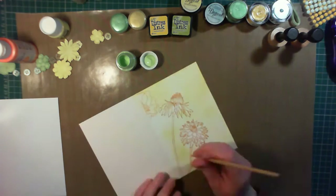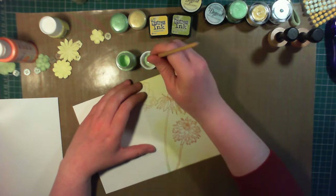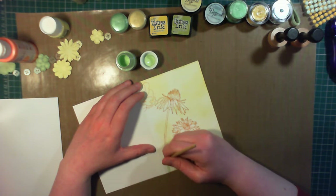For the flowers themselves, I'm using acrylic paint to colour them. This is Pebeo paint in their Brilliant range, so it's a glossy paint, and it's in the colour light green.